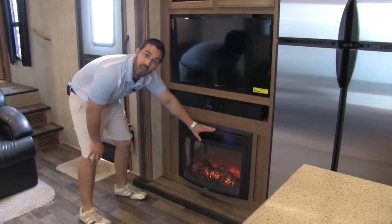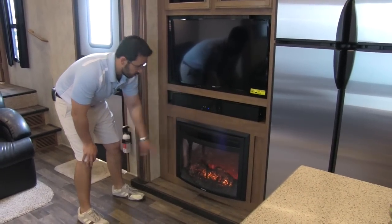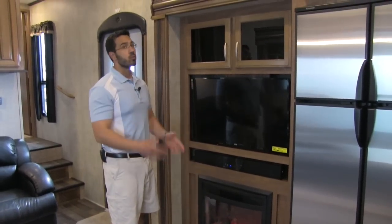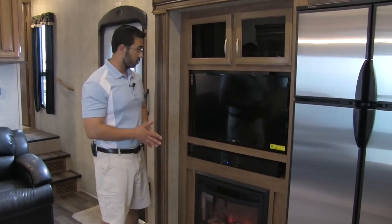Below that, we are going to have this beautiful fireplace. Not only does this look nice, it also kicks out heat — it's basically an electric heater, and it does a great job of taking the chill off on those cold mornings.